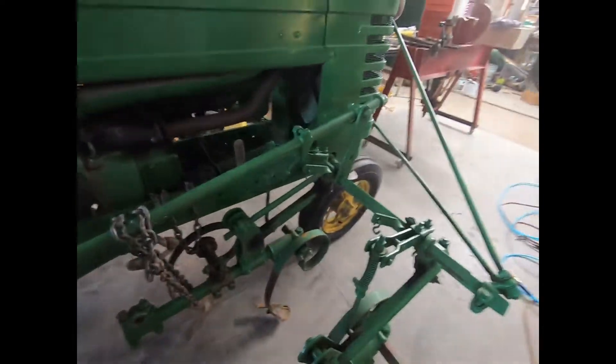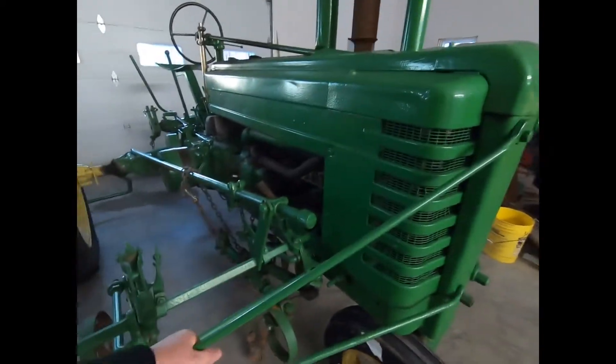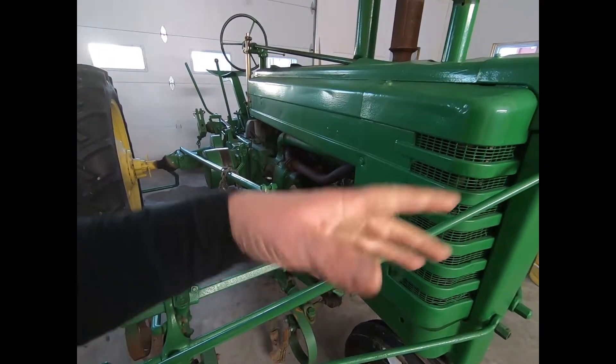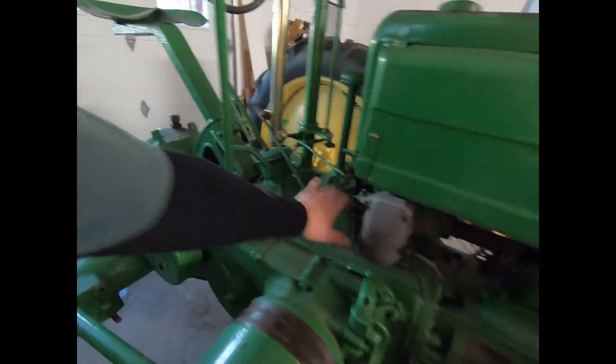But we're going to take these cultivators off today. It doesn't take more than a half hour or so to take these off. I'll be putting them over in the corner. We're going to do a complete disassembly today — we're going to get back to where we get the block off, so we'll have the crankcase opened up here.